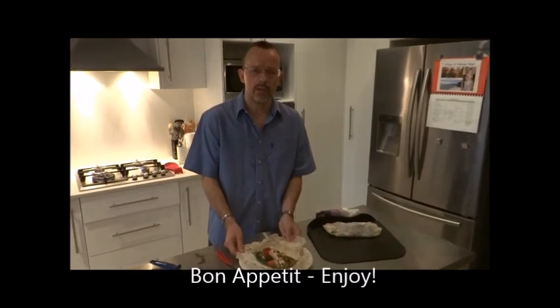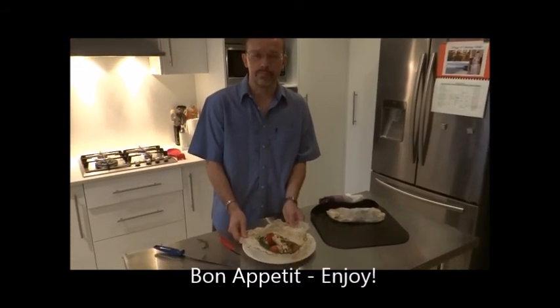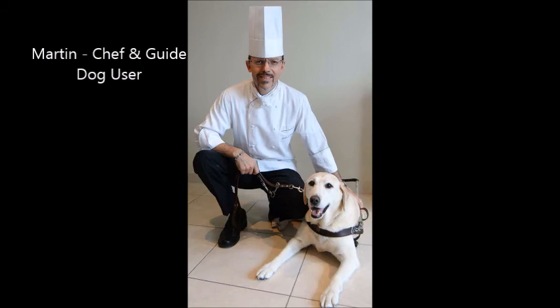Bon appétit, and until next time, thank you.